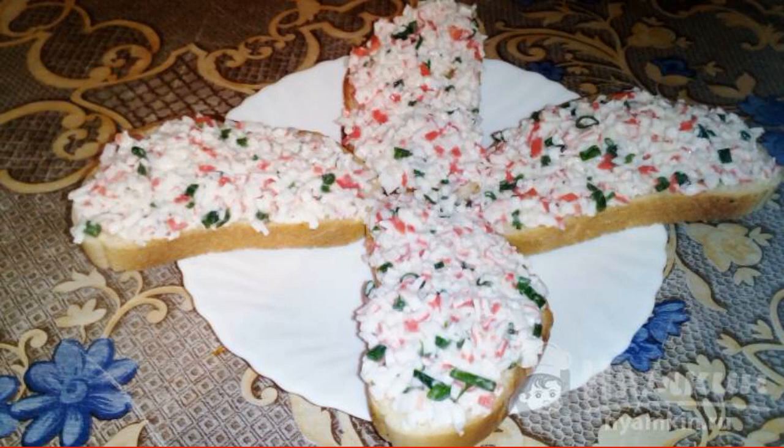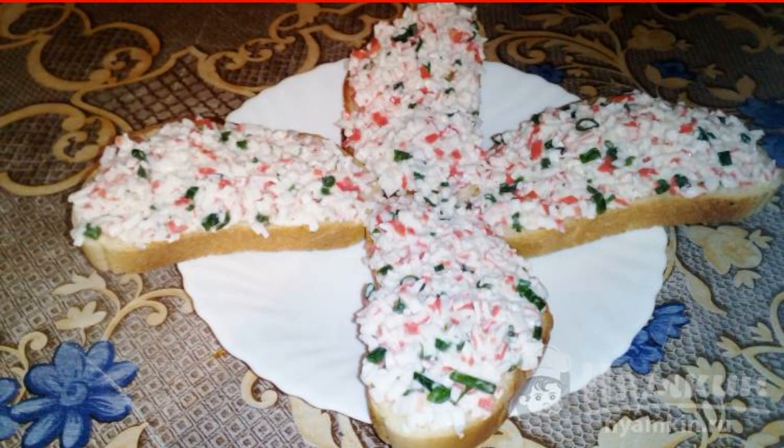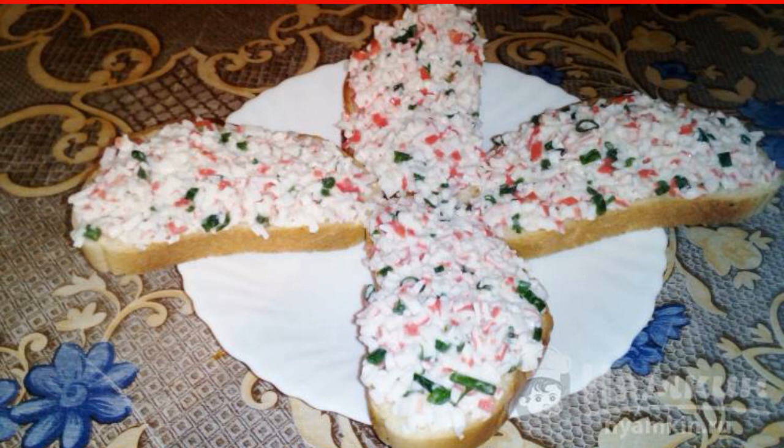Sandwiches are a versatile snack that we use as a snack or treat. I suggest you make quick sandwiches with crab sticks and green onions. It will take you no more than five minutes to prepare. The ingredients are crushed, mixed, and laid out on a loaf.